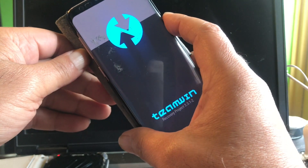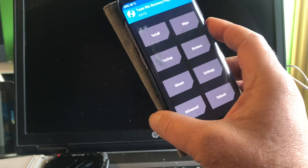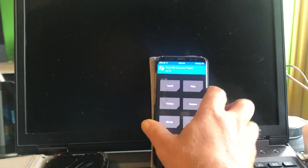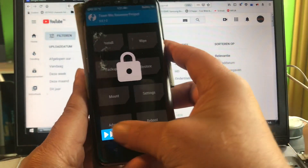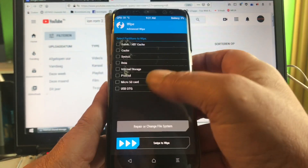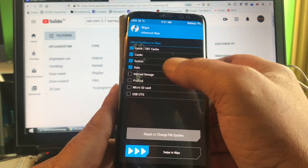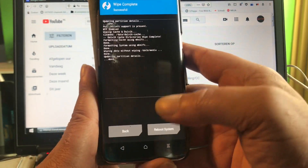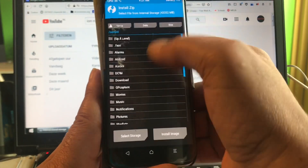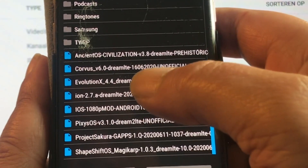We are in recovery mode — this is the S8, it's called the Dream LTE. We're just gonna do a little wipe, the normal things. Let's take a look and it's called Iron.